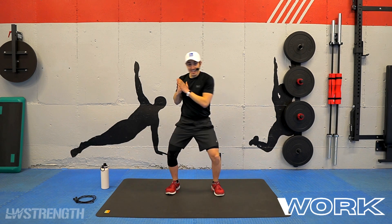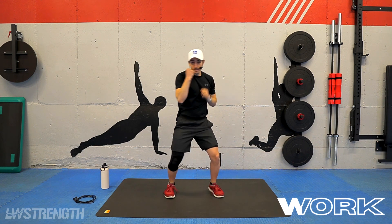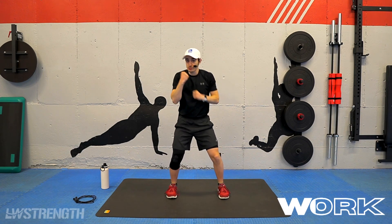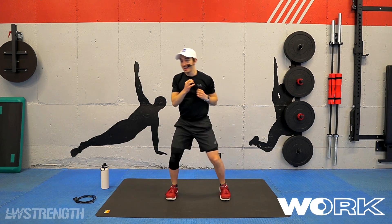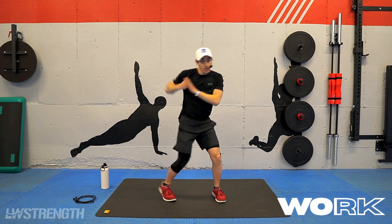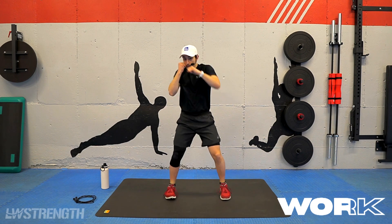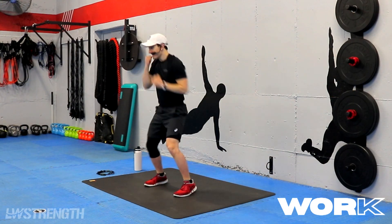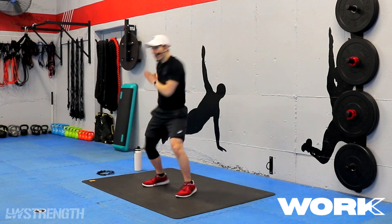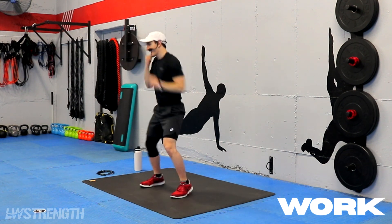Keeping those hands nice and high when you're not punching. One, two. So now that you know these movements, feel free to add some more tempo. That first round you're kind of getting to learn them, getting that technique down. Now that we know them, you can add that tempo. 30 seconds down, 30 to go. One, two. Here we go, 15 seconds. Twisting — that shoulder is going to line up right to the center of the room there. We got five, four, three, two, and one. Boom. There we go.